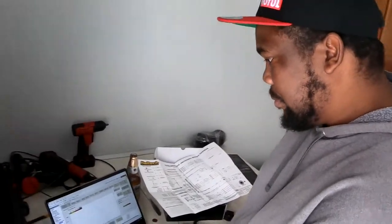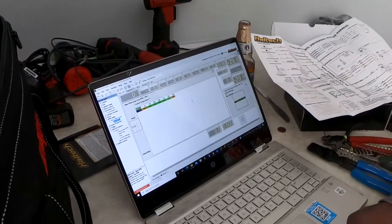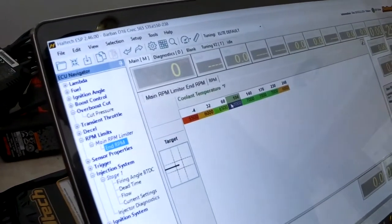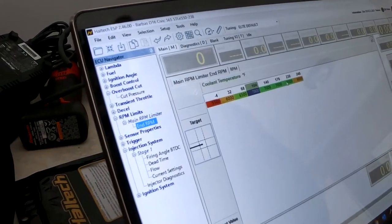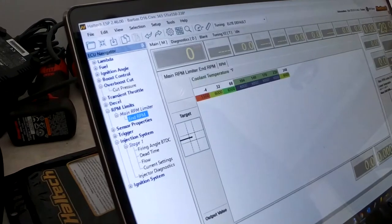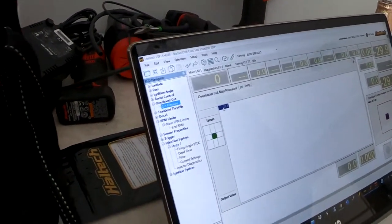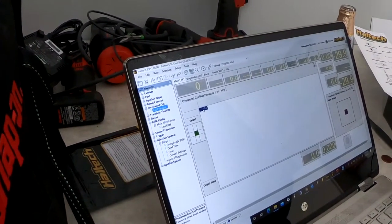He gave you guys step-by-step how to set this up. Just for startup, we'll set our redline to 6000 RPM for the startup and tuning. Our boost cut — this is very important — right now boost cut is set to 21 PSI. We're going to drop it right down to 10 PSI until we figure out what the wastegate pressure is.